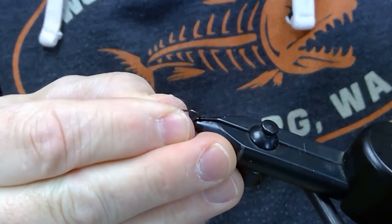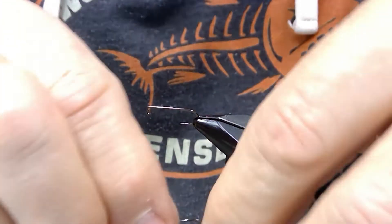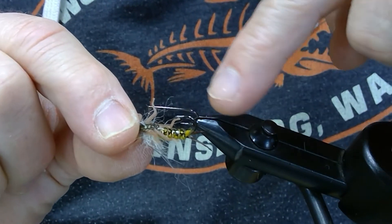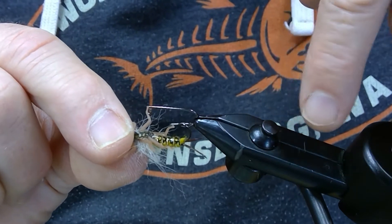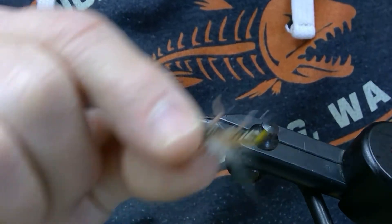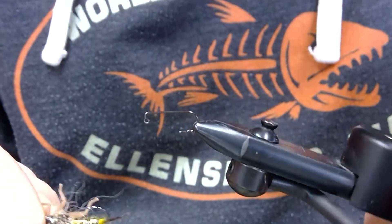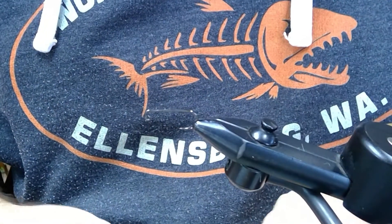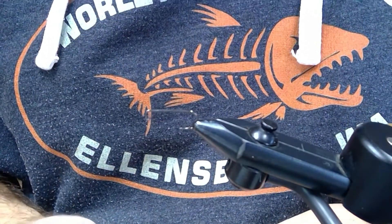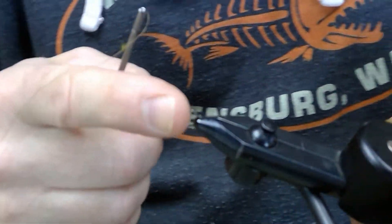Put that in the vise. It's designed to ride up, and the whole thought process here is — we typically fish stoneflies on or near the bottom. With the hook point riding up, you're going to have far less snags. I've been fishing this pattern now for about a year and that's definitely what I'm finding — far less snags with stuff on the bottom.